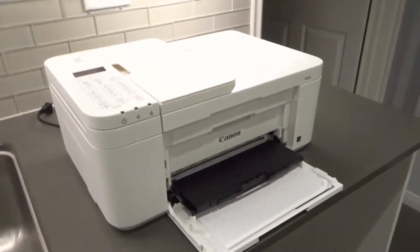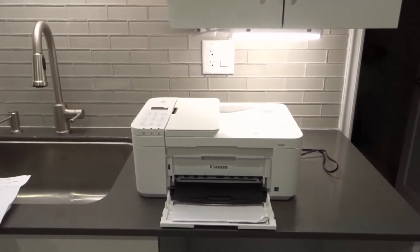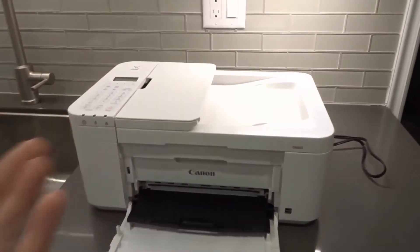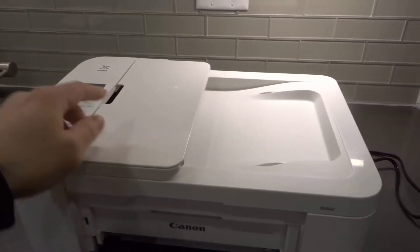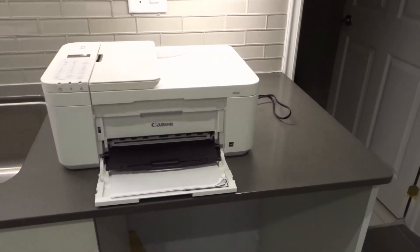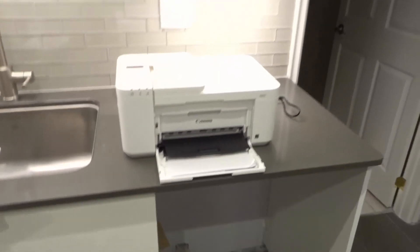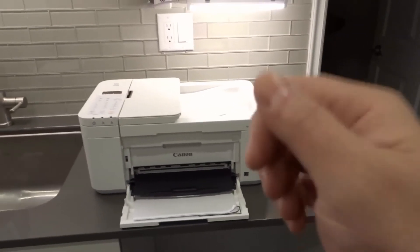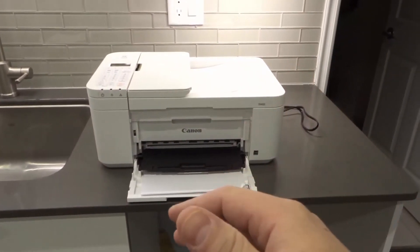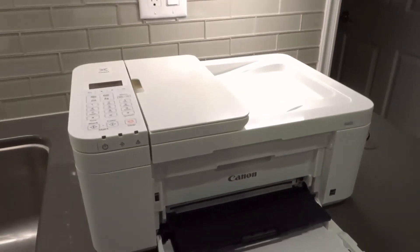Last but not least is number seven: check your wireless network. These printers rely heavily on your Wi-Fi connection — if your wireless network is down, the printer won't be able to do most of what it needs to do, other than probably copy and access the settings menu. Check whether your wireless network is being problematic on your other devices. If you want to be safe, unplug your router and modem for a minute and plug them back in. It's always good to do this on a regular basis anyway.